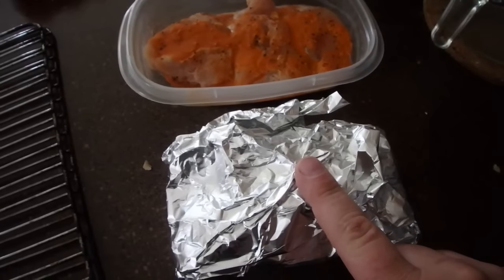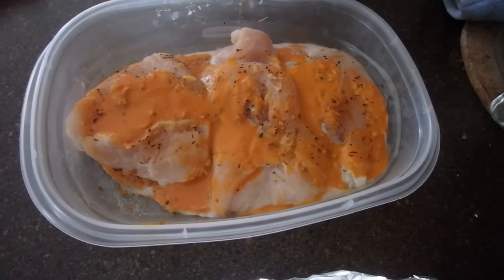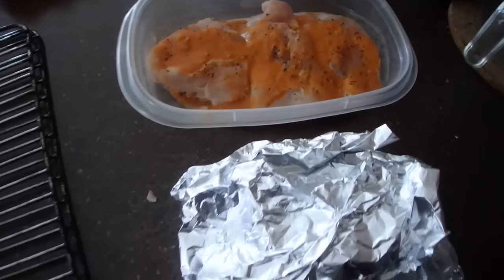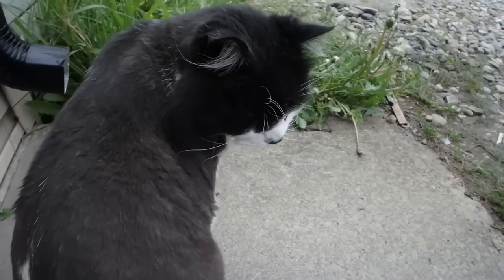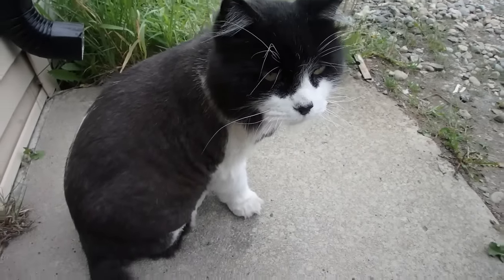Just another beautiful day — getting the smoker fired up. Gonna smoke a roast and some chicken breasts. The chicken breasts will probably smoke for about four hours and the roast probably close to six, maybe a little longer. The roast I'm gonna smoke for about three hours then wrap it. The chips are soaking in water. Aubrey's doing some maintenance on his car behind me, and the cat thinks he can just come hang out in my garage.